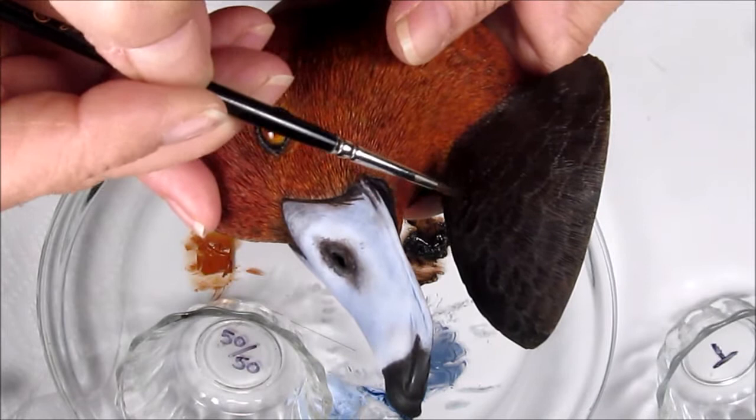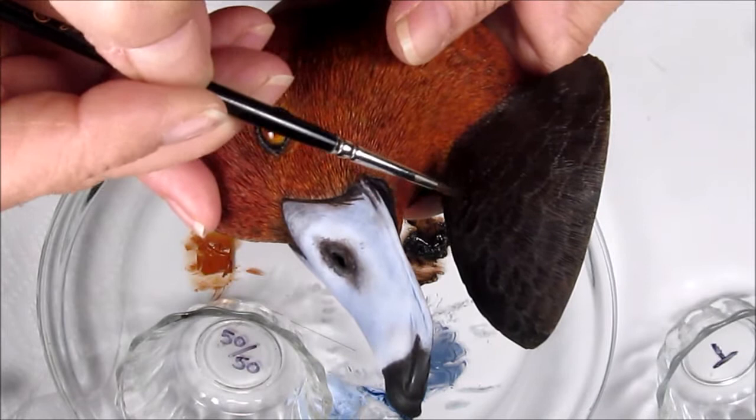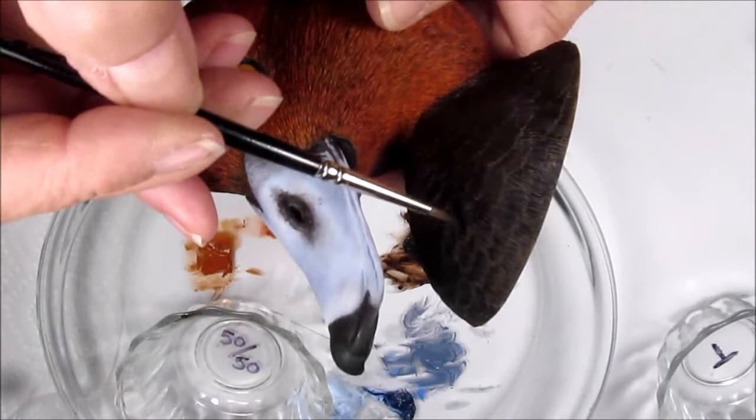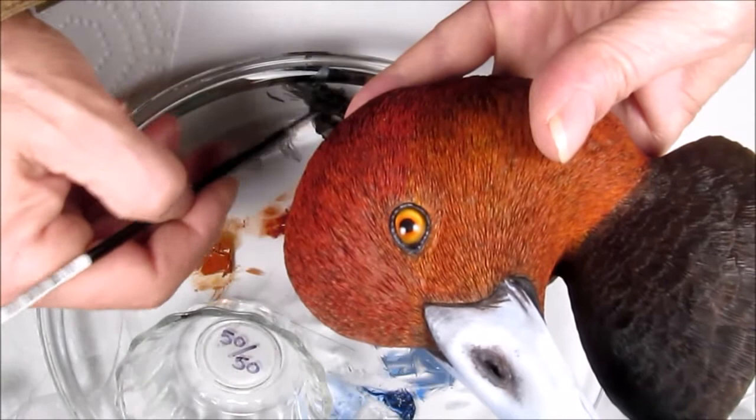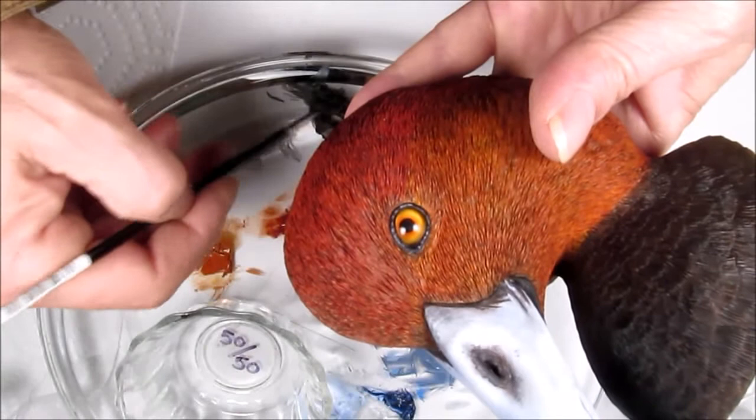The Gamblin fast matte will also dry matte, which is exactly what I want for these breast feathers. Then I'll be adding some iridescence to the head next, after I get this finished up.